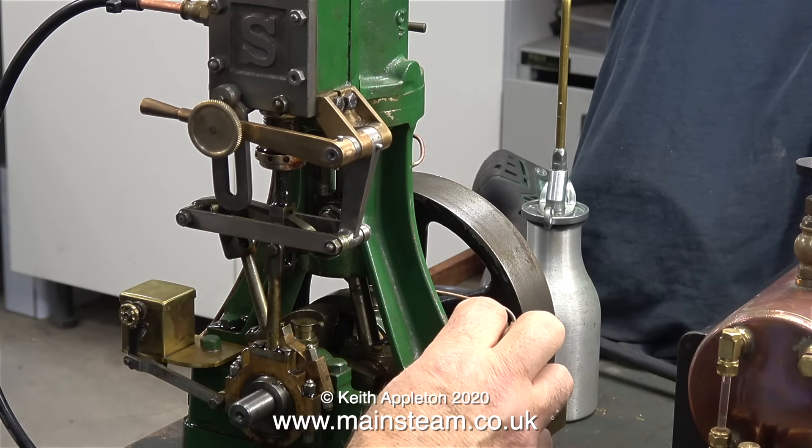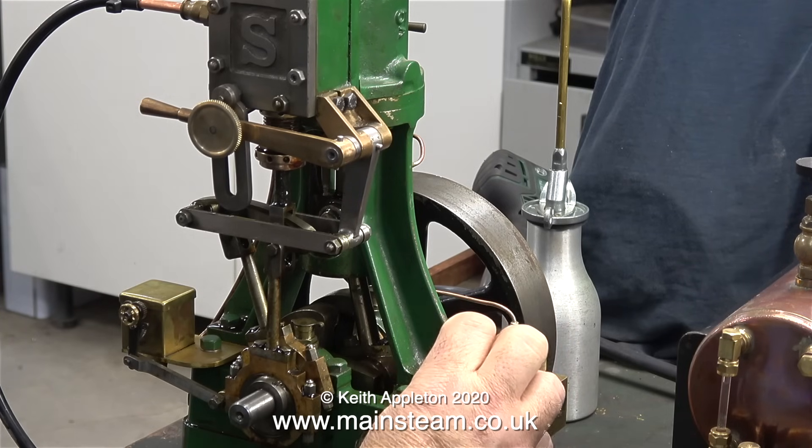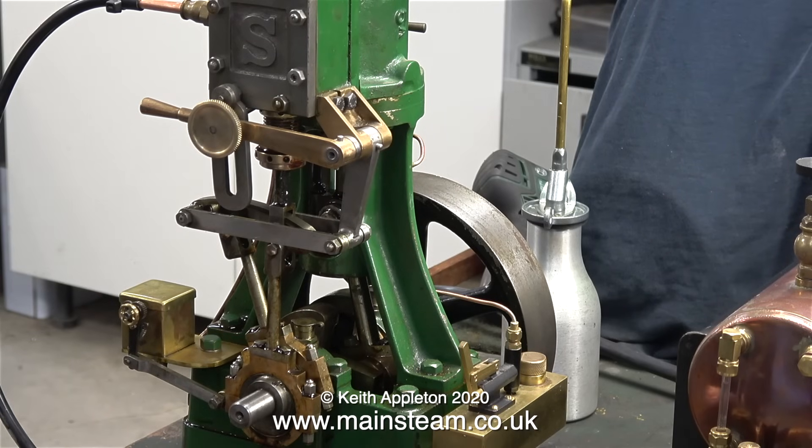This small pump that sits on an oil tank at the side of the engine feeds oil to the crosshead. Just one stroke of the pump is enough for quite a long run.